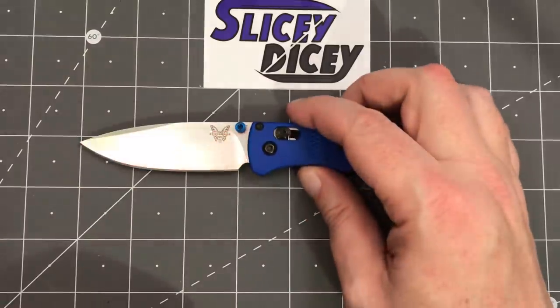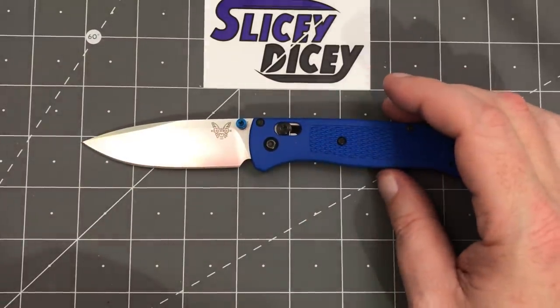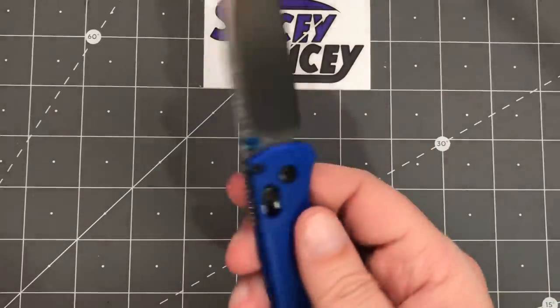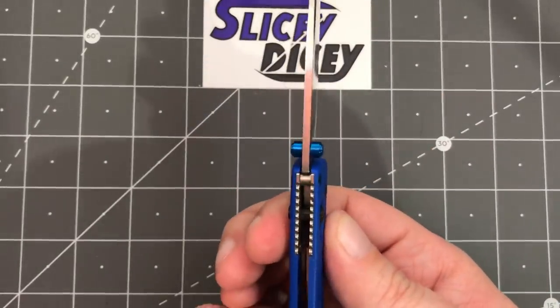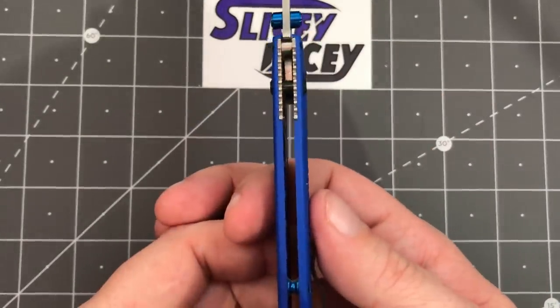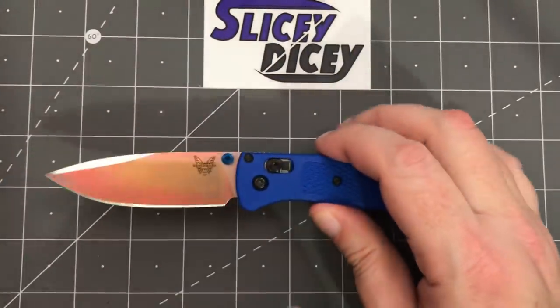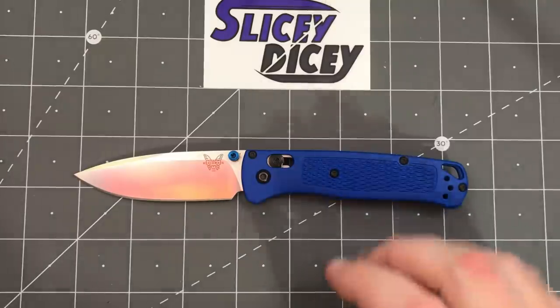As far as specs go, we have an overall length of just under seven and a half inches, blade length of three and a quarter inches, blade thickness of 0.09 inches — very thin and slicey — handle thickness of 0.2 inches, and a weight of just 1.85 ounces. It is an extremely lightweight knife.